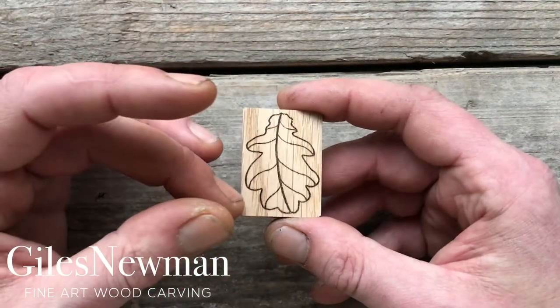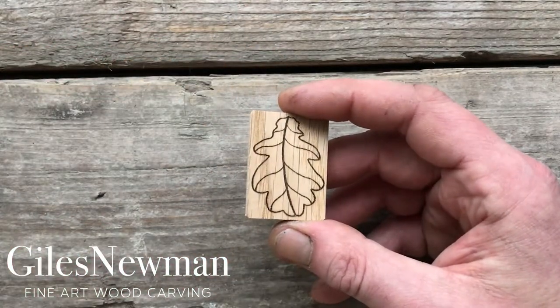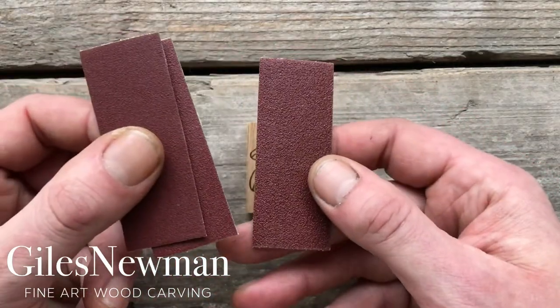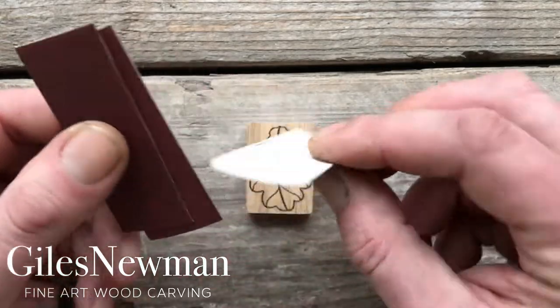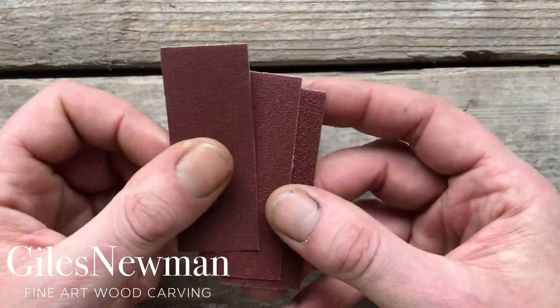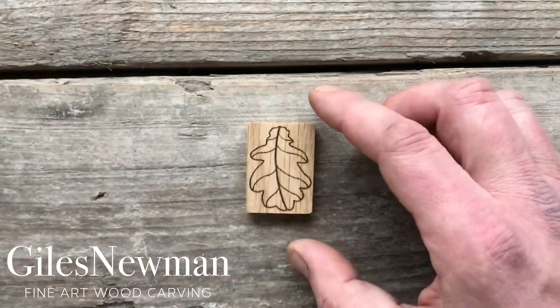Once you've done the shaping as you want, if you're not entirely happy with how smooth it is, you can use the sandpaper that came in your kit just to finish it off. Start with the 120, which is the coarsest grit, move to the 180 and then the 240 to achieve a really nice smooth finish.